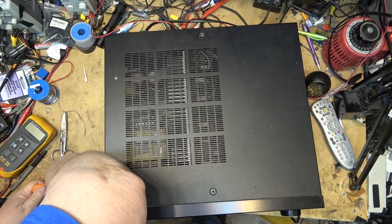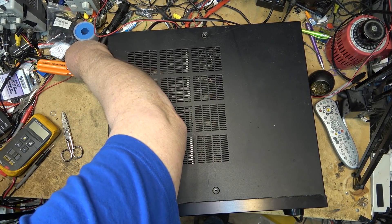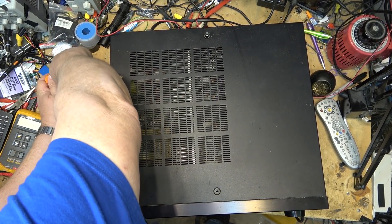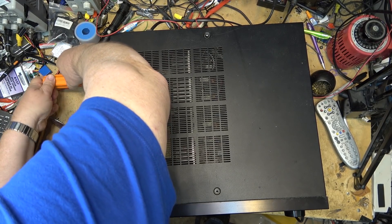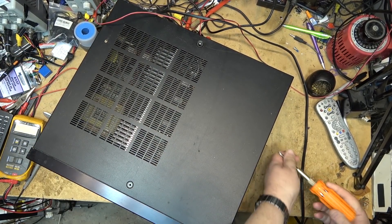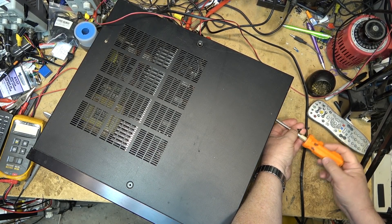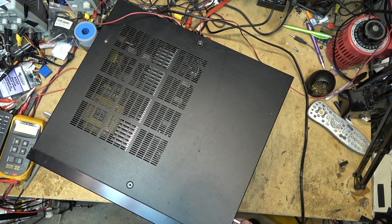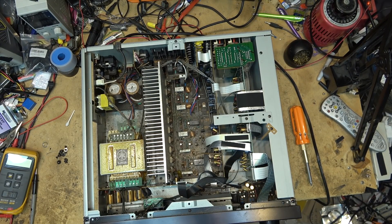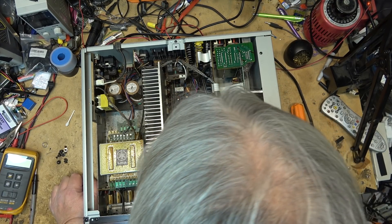Too bad this wasn't smell-o-vision, because then you'd smell the funky smell that's coming out of this thing when I tried to power it up. I think maybe there's been some moisture in this unit, or a critter has made a deposit into it. That's always a possibility when you leave your electronics outside — anything can crawl into it. Let's pop the top off and see if there's something indicating that it's failing.